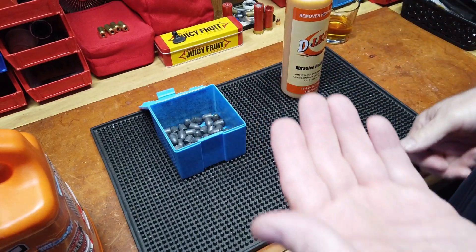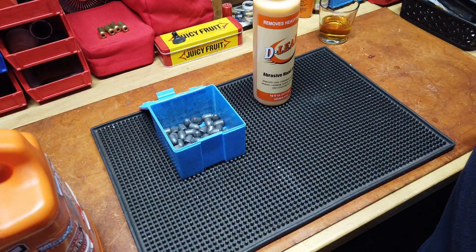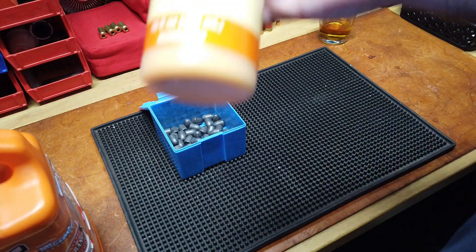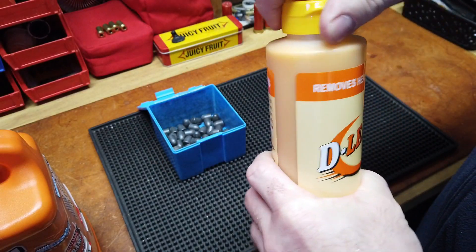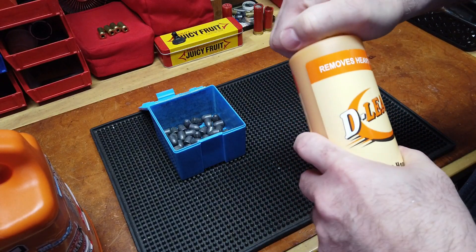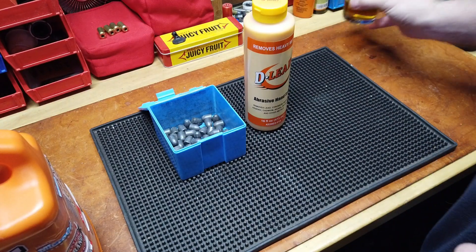So moly coating — let's talk about lead. I was at the range most recently, and normally when you're done at the range you go to the sink, use their soap and cold water and you're good. This past range visit, a couple weeks ago, they had a bottle of D-Lead — removes heavy metals, abrasive hand soap. I thought, very cool. I jumped online — to Amazon actually — and it's just ridiculously expensive where it's available, and Amazon was out.